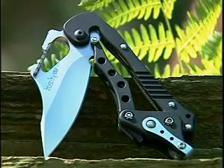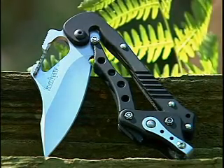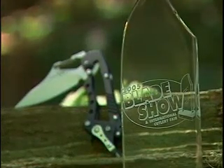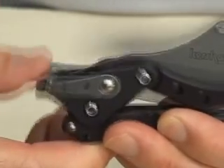Introducing the ET from Kershaw Knives, the latest advancement in blade technology and a radical shift in engineering and function. The ET is so different it was awarded the most innovative American-made knife of the year at this year's Blade Show. ET stands for external toggle, the primary mechanism used for opening and closing this advanced new tool.